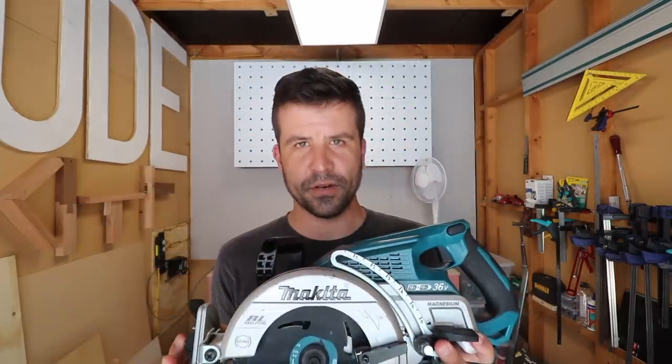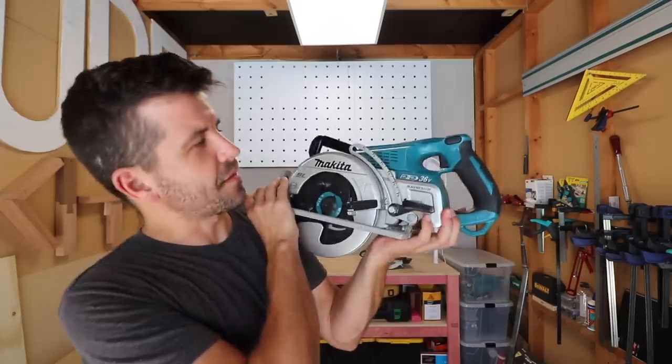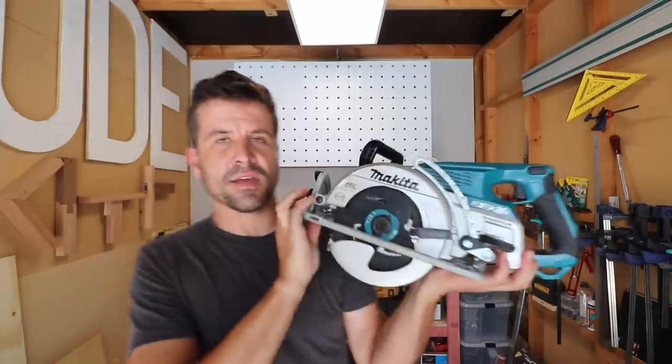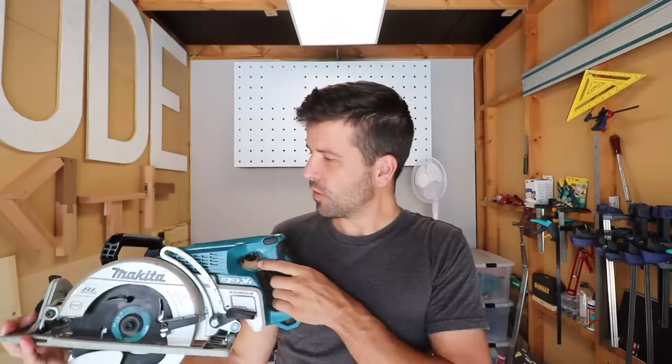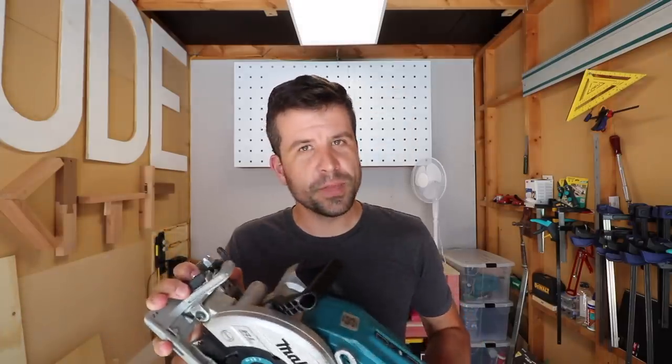Scott Brown here with the Makita DRS780. In today's episode we are going to discuss the strengths and weaknesses of the first ever cordless rear-handle circular saw and whether or not I recommend you buy it.